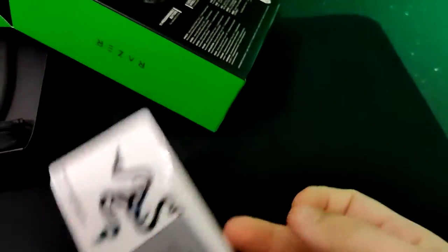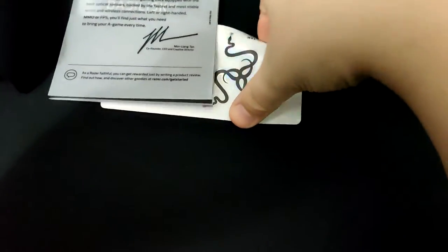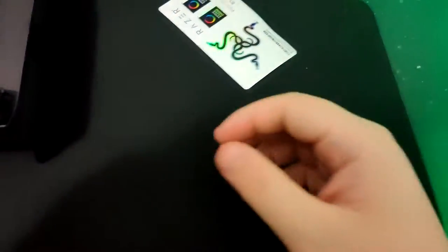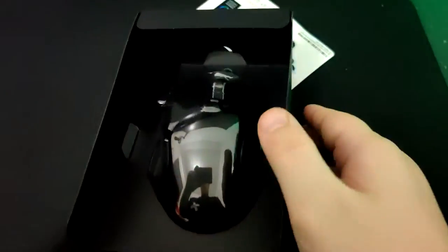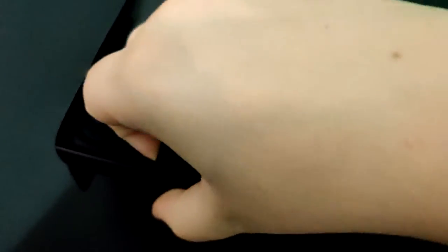The G502 is one of the most popular and probably most purchased mice out there, however it's very heavy and quite old now. They're bringing out new iterations like the G502 Hero and the wireless version, but it's lacking behind. The current wave for FPS is very lightweight mice — you've got the Air 58 at 58 grams, G Pros at about 73 grams — and the Logitech G502 comes in at 121 grams.